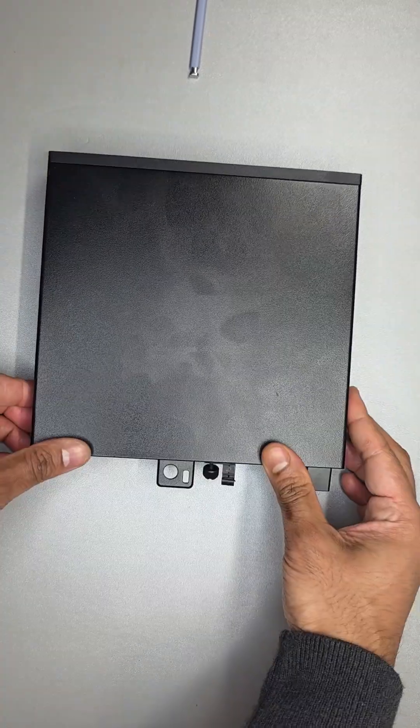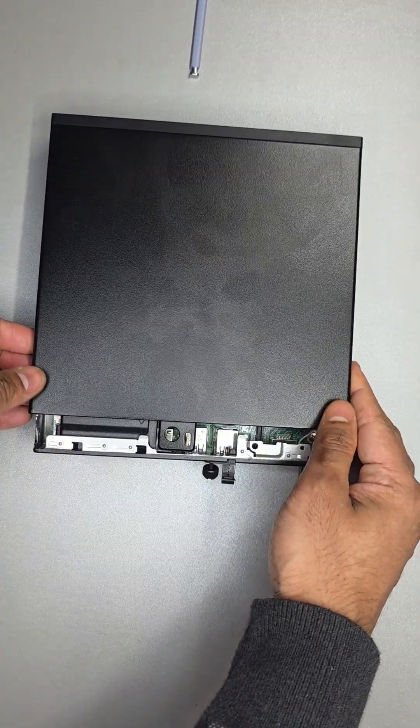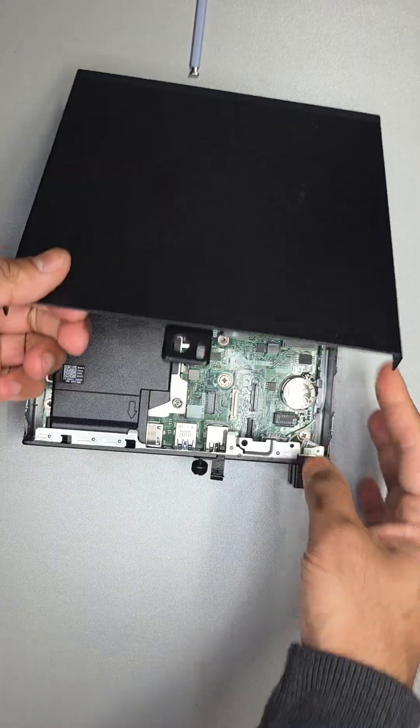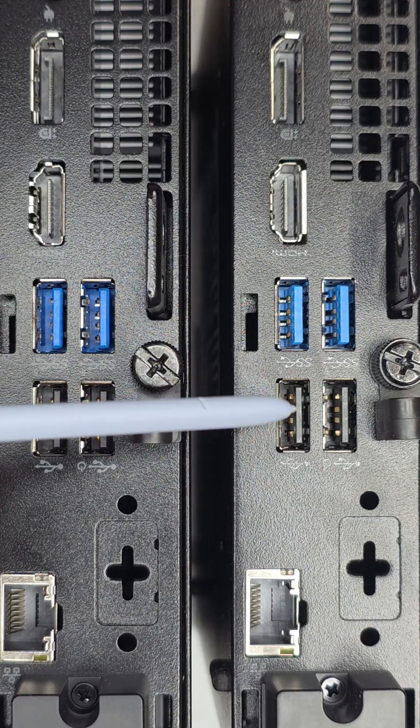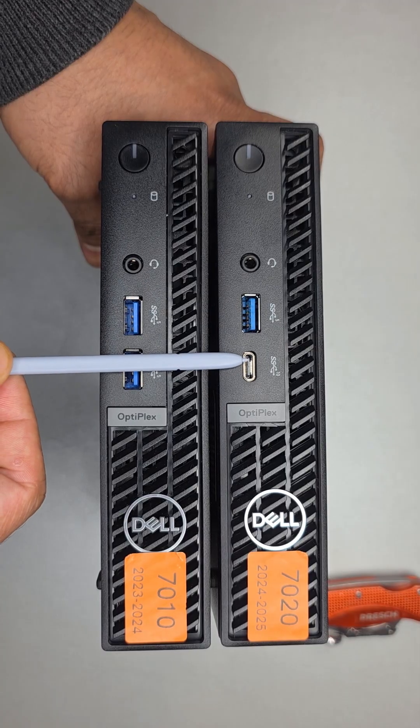What we have here today is Dell's latest micro PC, the Dell Optiplex Micro 7020. In the last video, we covered each individual external port — do check that out as it contains details even Dell doesn't make abundantly clear.